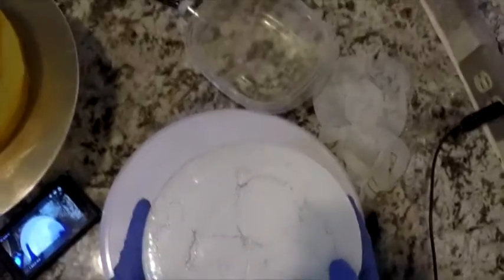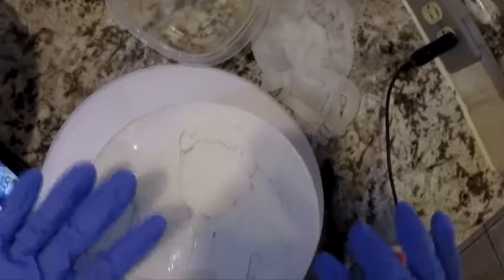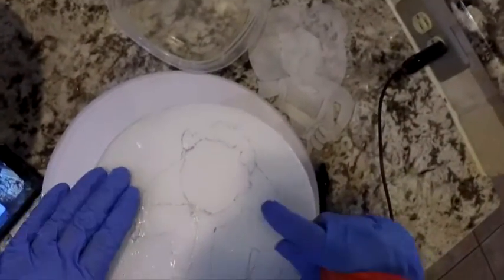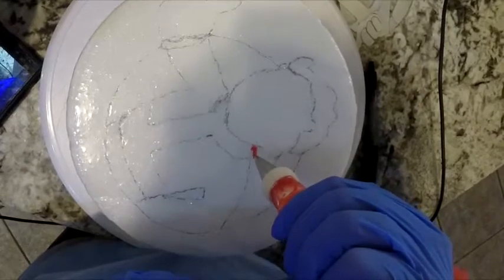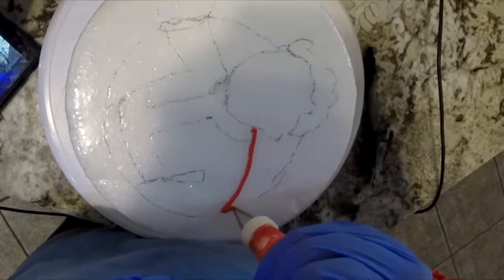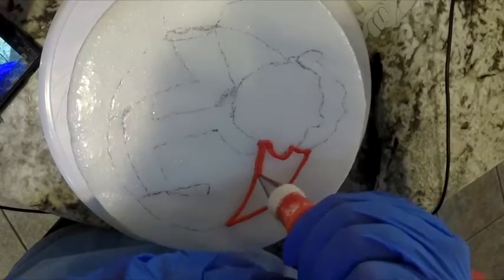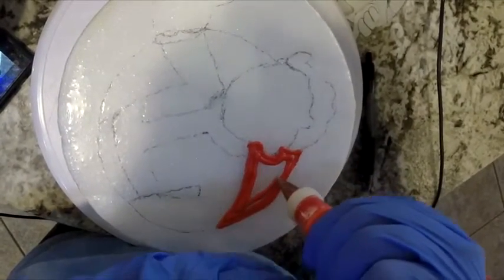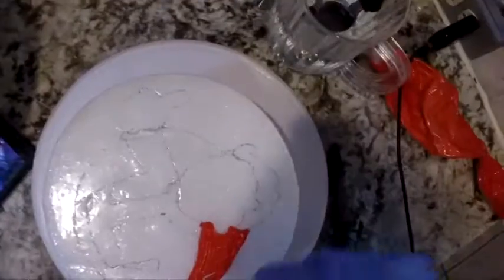Now I think I'm at the point where I can show you how to do the icing. First of all, you're going to want to make sure that you do what's going to be in the background first, and then what's going to be in the foreground is done last. This is the background and I'm going to do that first. You just outline the area carefully — you want the edges to be as smooth as possible — and then you fill it in.